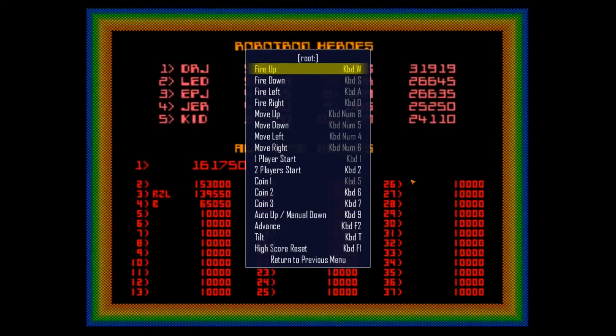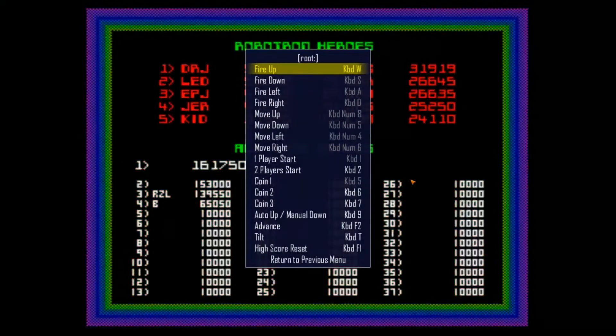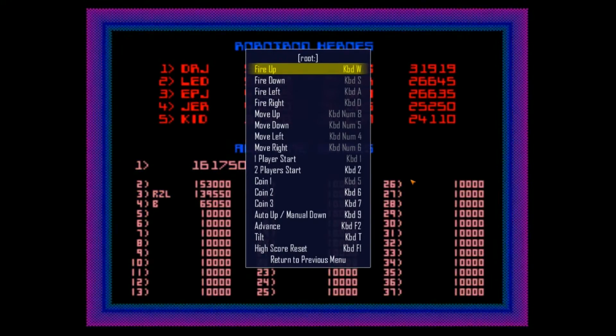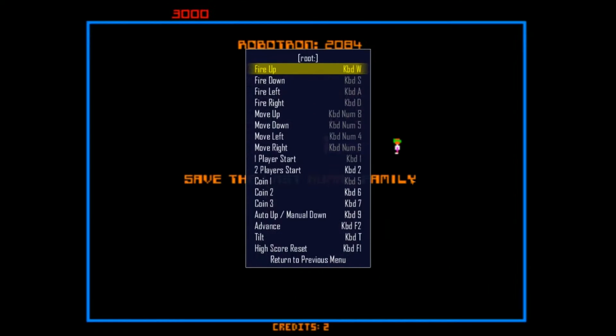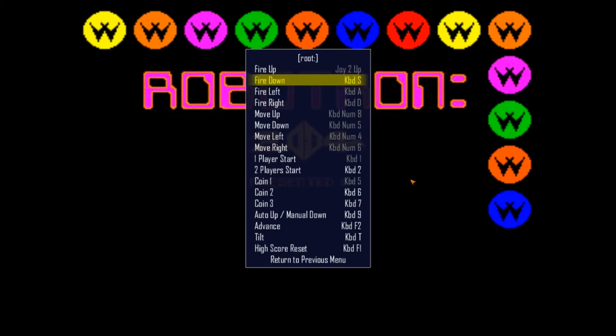Let's go ahead and set it up with the controller I have here. As a reminder, before you fire up MAME, always have whatever controllers you're going to be using plugged in, because MAME won't read any controllers you plug in after you power it up.